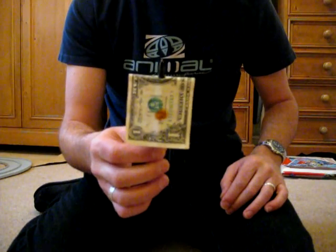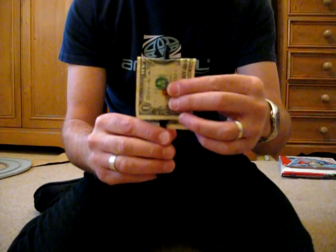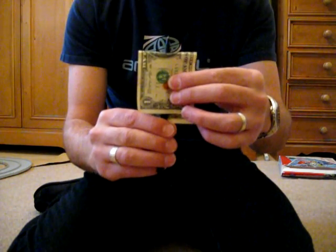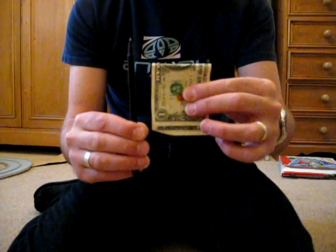But he says what you can also do is hold the two pieces and if you just rip it to the side quickly like that, it even sounds like you're ripping through the dollar bill.